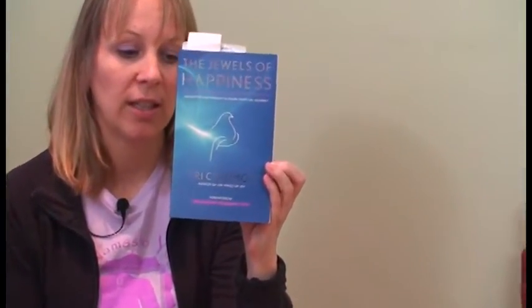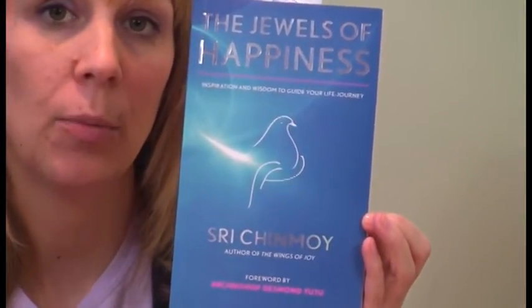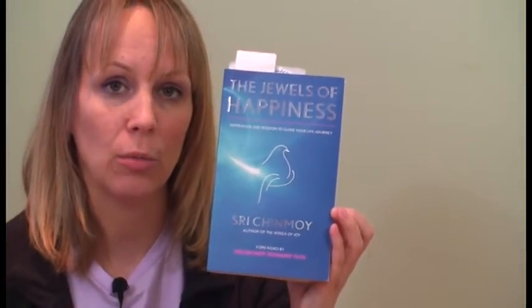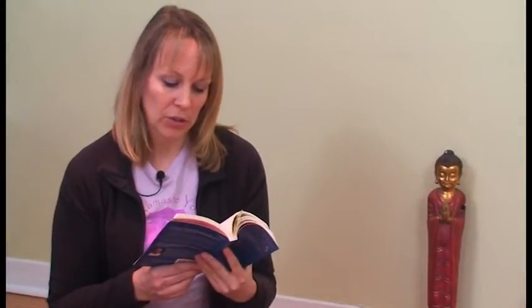I wanted to read a little excerpt from Sri Chimnoy's book, The Jewels of Happiness. Sri Chimnoy is a spiritual teacher and meditation teacher who died in 2007, but wrote some of the most beautiful poetry and prose I've read. I often sit with his readings before I do my meditation practice in the mornings. You can find his poems at srichinoymery.org. Today I'm going to read you an excerpt called The Source of Power.